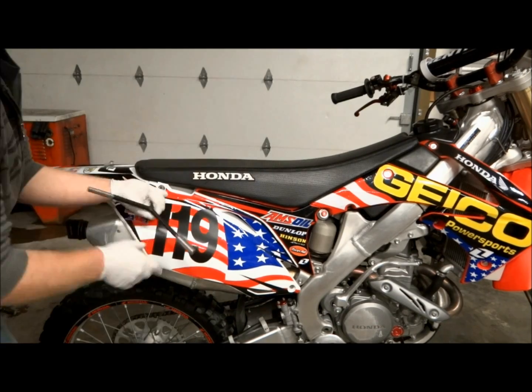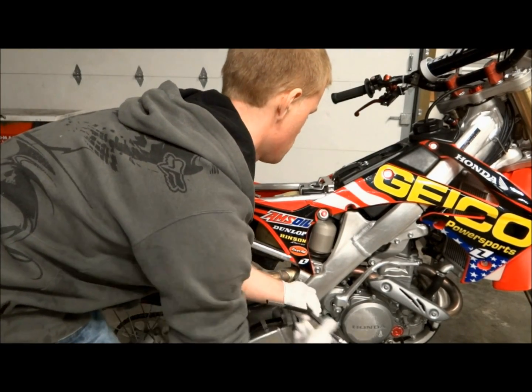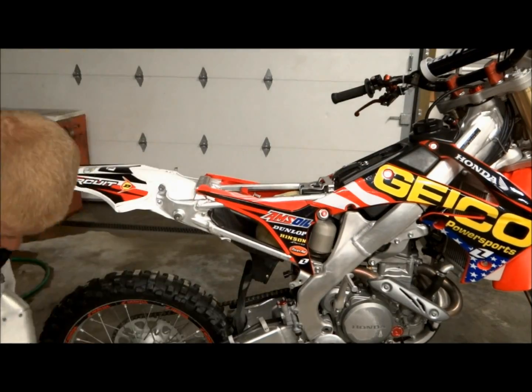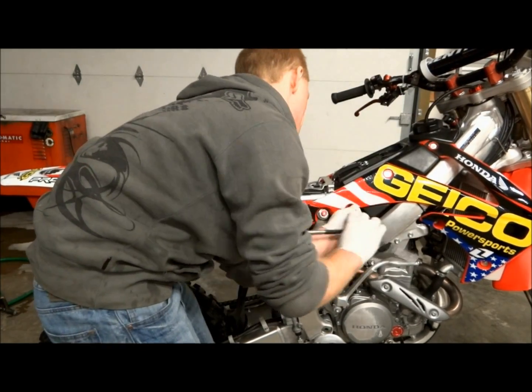For this project we'll mainly need basic tools, and later on we'll need a few specialty tools as well. The first step is to remove the seat and the right side panel, then we're going to remove the three bolts that hold the muffler on and remove the muffler from the bike. To get access to the shock we'll have to remove the four subframe bolts so the subframe is loose.